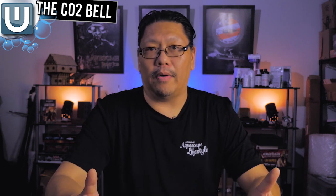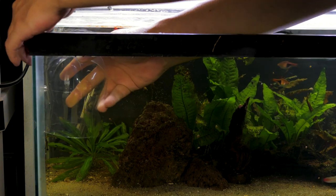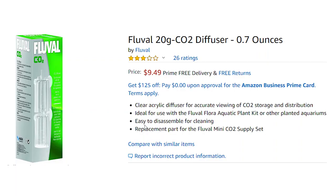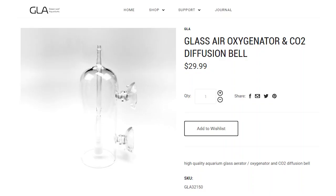One way to do this is using a plastic soda bottle — submerge it, fill it with water, turn it upside down, and add CO2 to fill it up. You'll need to refill the bottle every day or every other two days, but that's how you do it cheaply. The other way is to buy an actual CO2 bell. A couple of options I've used: one is from the Fluval G20 system, another is from the Insta CO2 package — CO2 from a can. There's also a glass CO2 bell on Greenleaf Aquarium that looks really cool. Any of these methods will work for passive CO2.